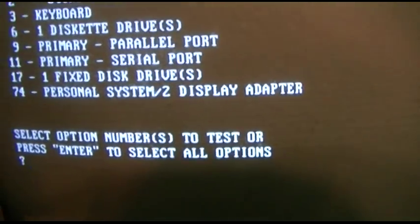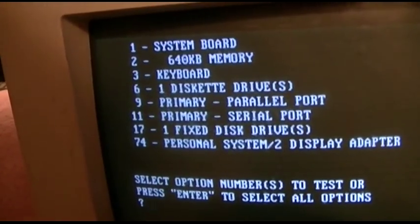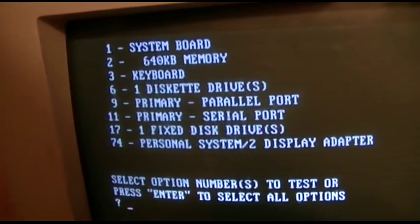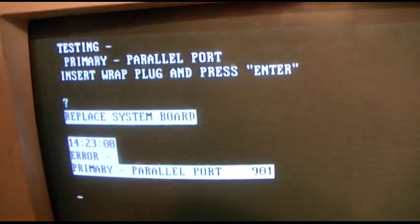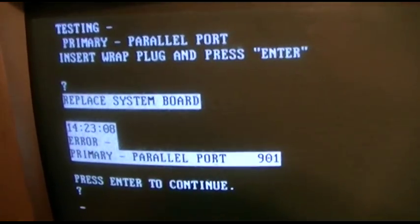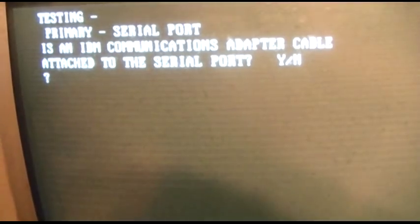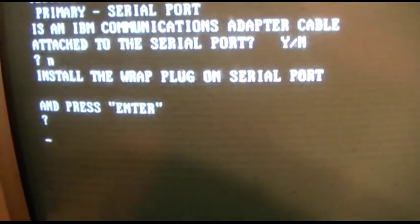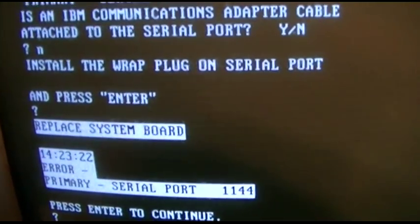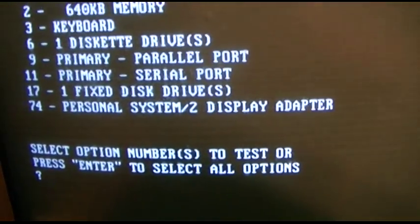We'll turn off scroll lock and caps lock. We're going to skip the diskette drive because that's what we came for. I think the parallel and serial ports required a wrap plug, so it's going to fail. Serial port 11 — is a cable attached? No, it is not. Put the wrap plug. Because there is no wrap plug, so that's normal. And 74.